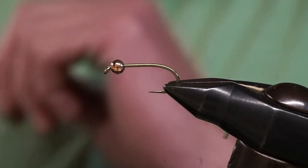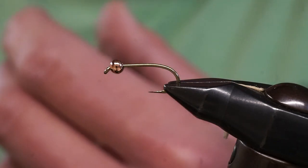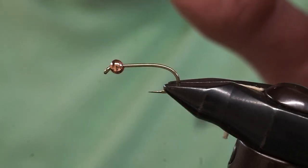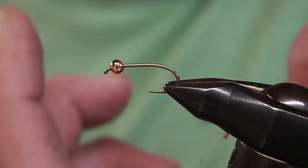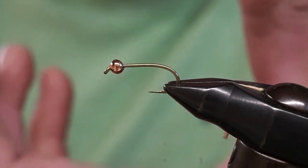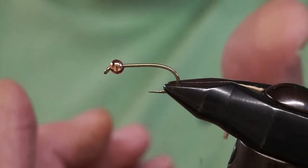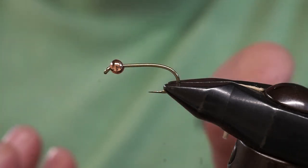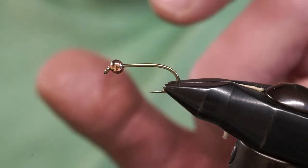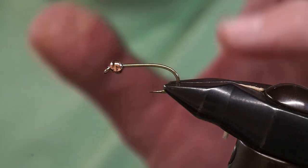Before we do that, I want to explain the hooks. With fly fishing there are a number of hooks on the market, and you need to think about what you're doing. This pattern is designed to be fished below the surface, so this is what we call a nymph hook. A nymph hook is a heavier wire, heavier gauge hook — more robust, and the weight of that wire helps the fly sink. Compare that to a dry fly hook, which is a thinner wire hook designed to float better, used when imitating an adult mayfly, caddis fly, grasshopper, or floating ant.